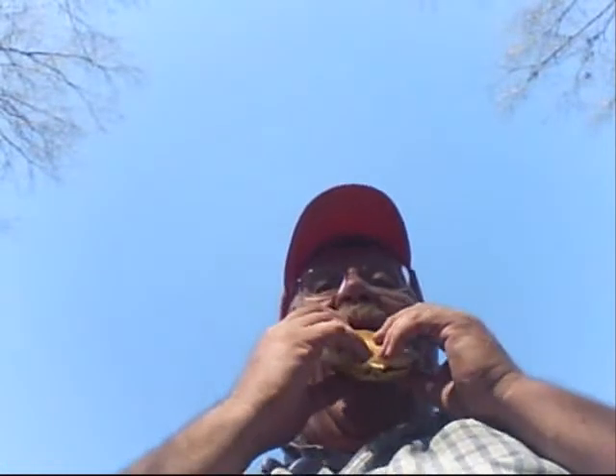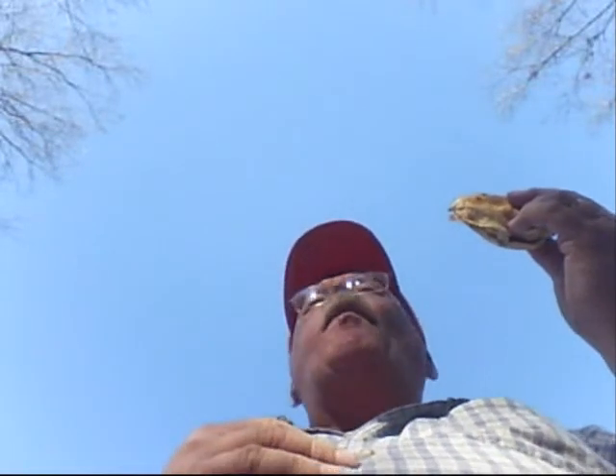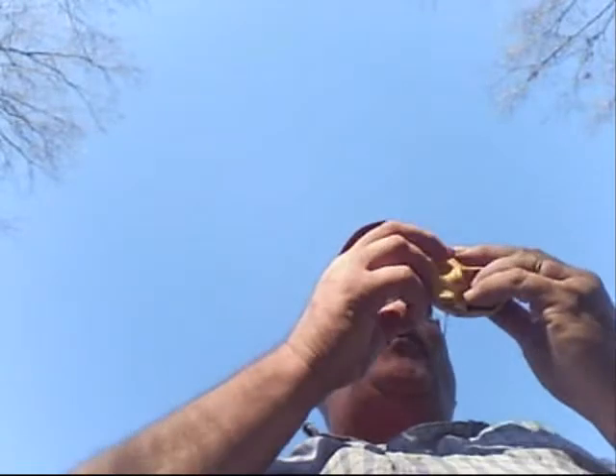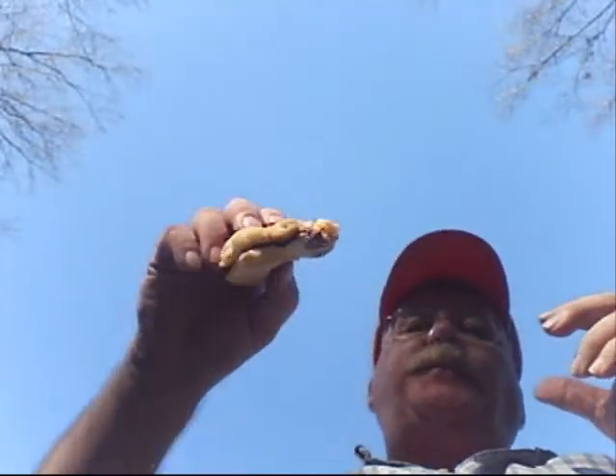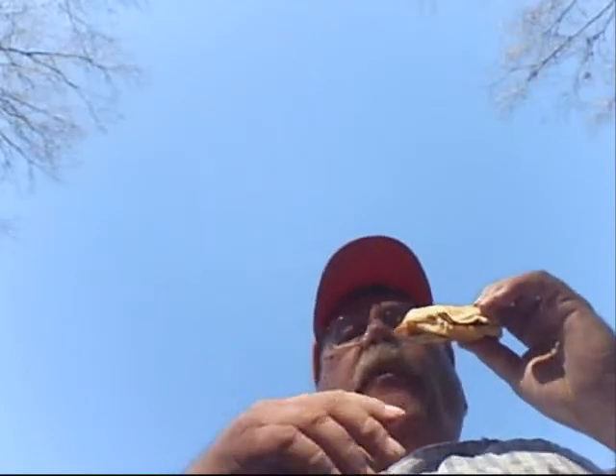Alright, here we go. Sauce properly applied, meat properly applied. Let's see what we got working here. Mmm. That's freaking good, y'all. Cooked right, moist. Y'all got to go on somewhere — I'm going to eat.